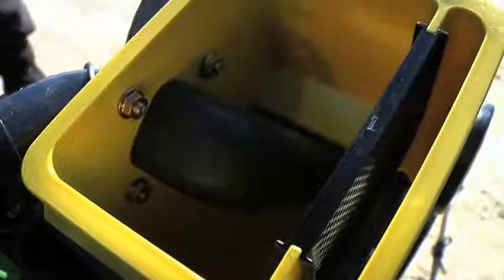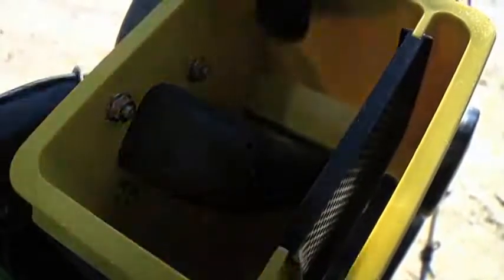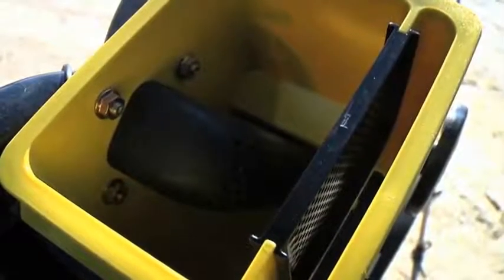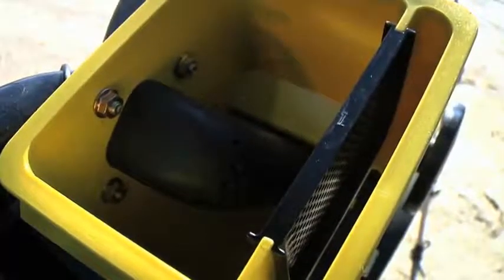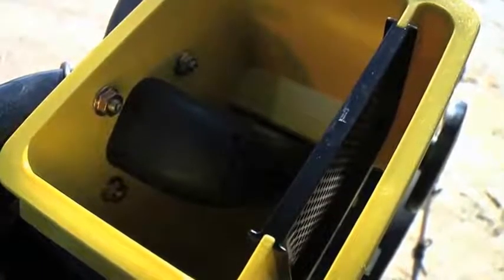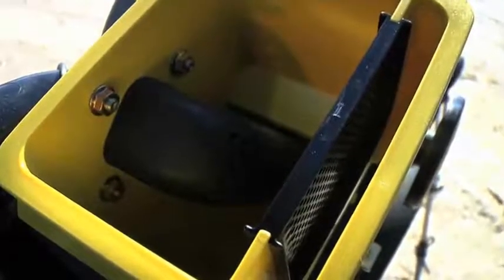Now let's take a look inside the Pro Series XP Mini Hopper. There is an elbow in here that exhausts air out as it delivers seed to the meter. As the CCS system fills up the mini hopper, the seed will eventually come up and plug off the hole to stop filling seed. Then the air is exhausted out the side vent until seed is required by the meter again and seed will start flowing.